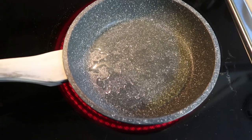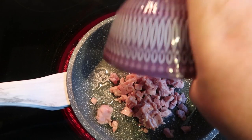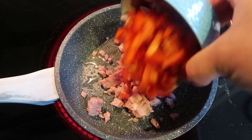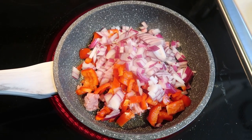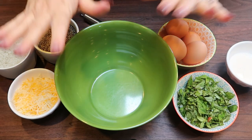The first thing we're going to do is heat up a small skillet with a little bit of nonstick cooking spray. We're going to add three ounces of diced ham — I did weigh that out on my food scale. And then we're also going to add the chopped up red onion and red bell pepper, and let this cook down until they're translucent and cooked through.